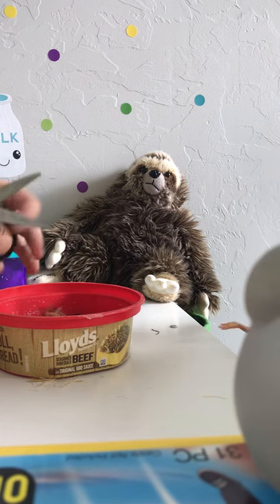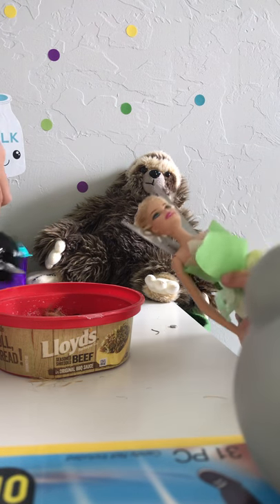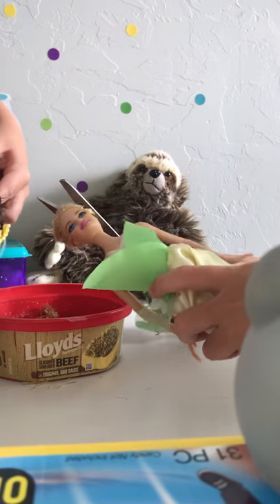And at the end we're going to be showing you our butter slime that we made out of shampoo and cornstarch. Too bad we used up all the cornstarch.